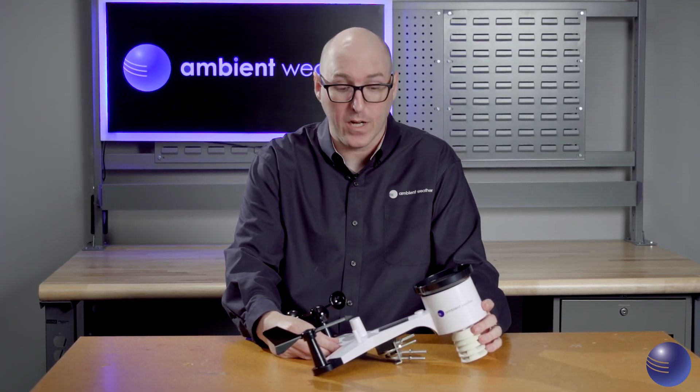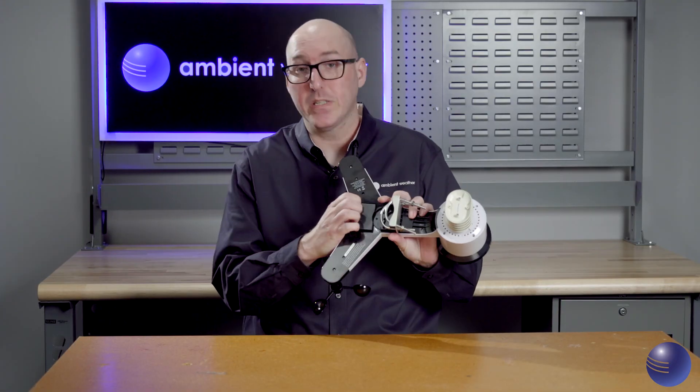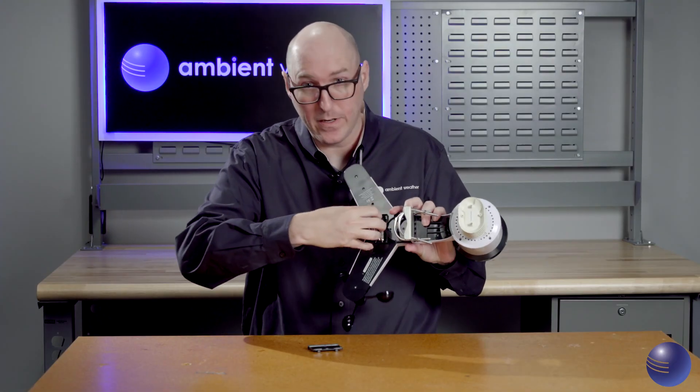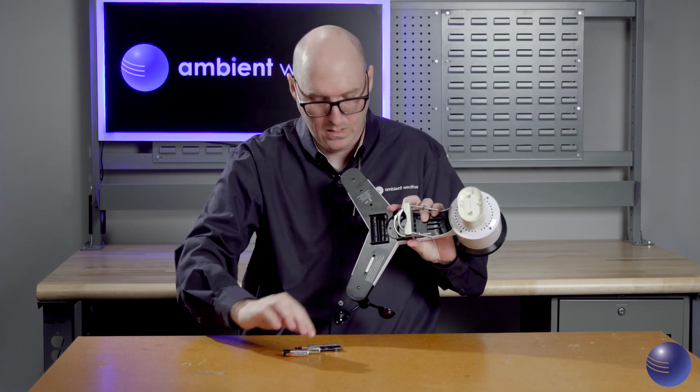Now that we have unmounted your weather station and brought it inside to perform the factory reset procedure, we're going to flip the array over. Here is the battery door — pull it open with two fingers and remove the batteries.